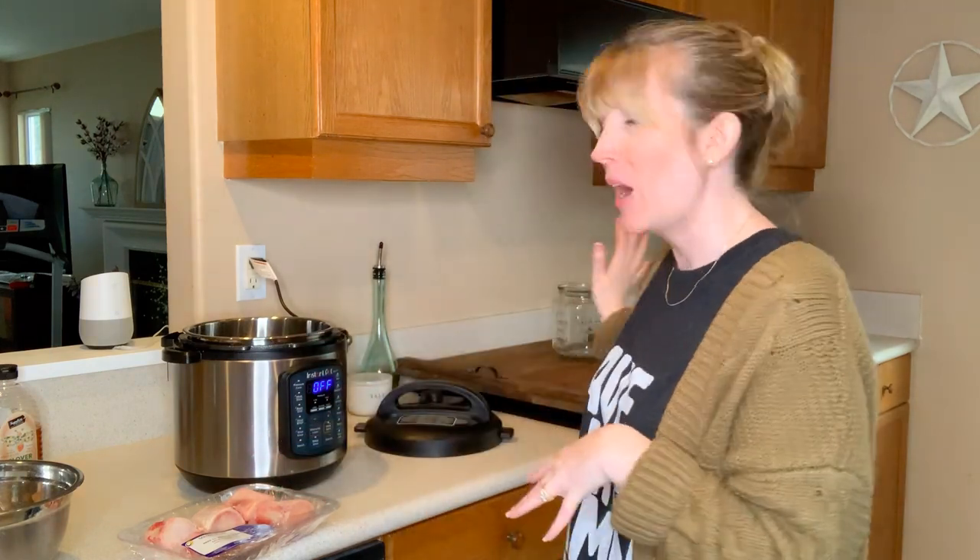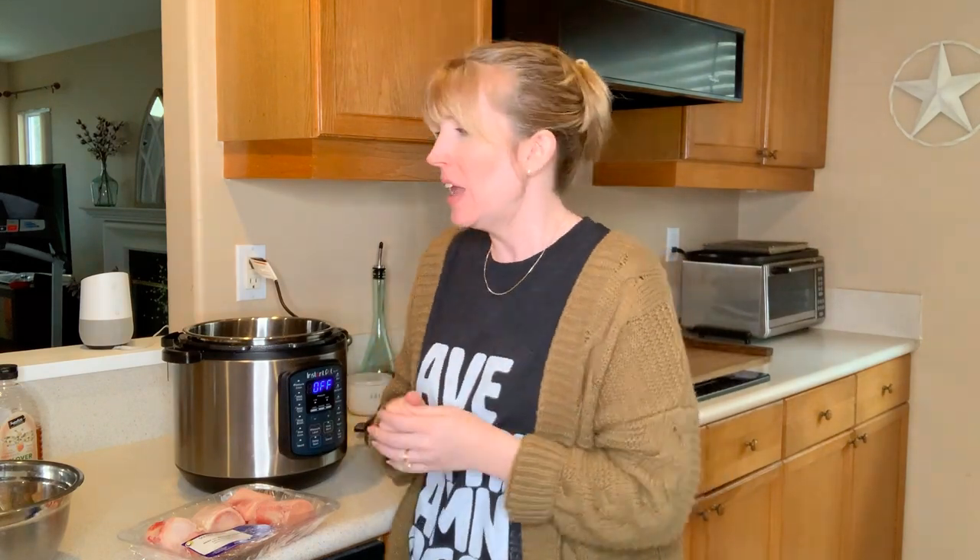I've literally had a pot on the stove for two days making bone broth before, so this is going to be so much easier. And it's very timely because I have a kitty with a kitty cold — bone broth is incredibly nutritious for your dogs and cats. It's especially good for pets recovering from illness.